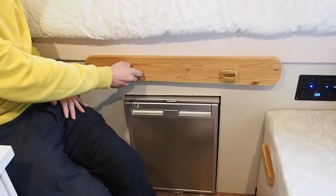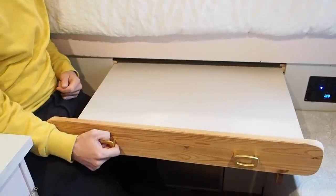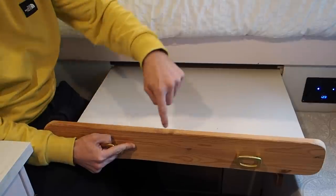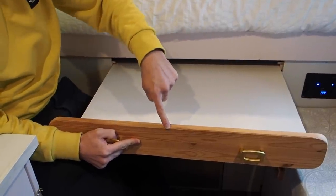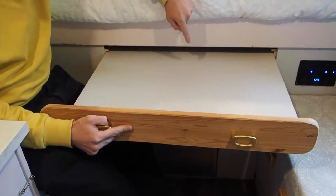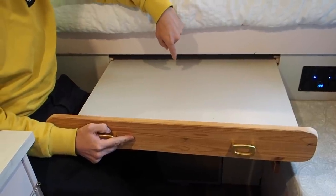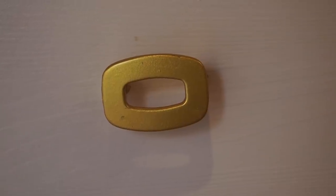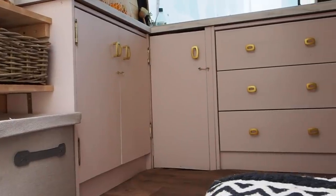Here we've also got our slide-out table. Running with the theme of repurposing things, this is made up of a bit of shelf from our old flat and the runners it's on are just parts of our old bed that we cut up, so it just slides in and out. The handles are the same handles that are in the kitchen — Lucy found those in her parents' garage and actually painted them gold so they'd look a bit better than the rusty colour they were before.